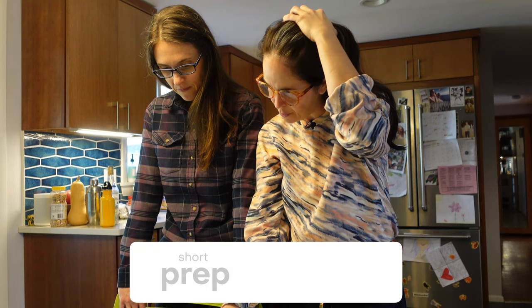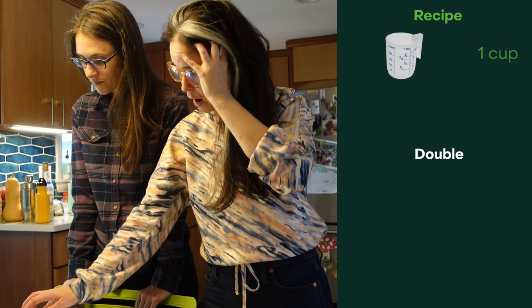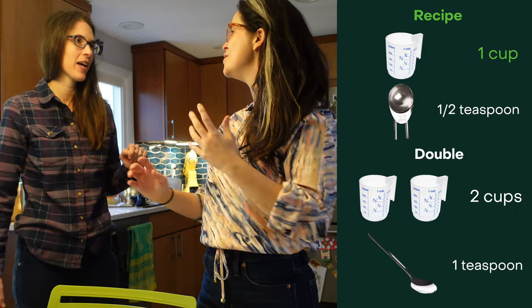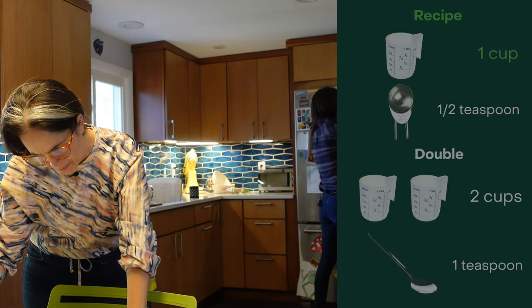The first thing we do is gather and prep — that's short for prepare — our ingredients. I wrote the double out for everything because otherwise sometimes you forget. So we're doubling the recipe, and I wrote out double the amount of ingredients that we would need.